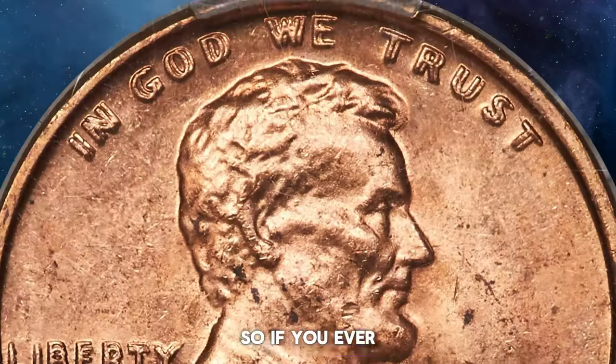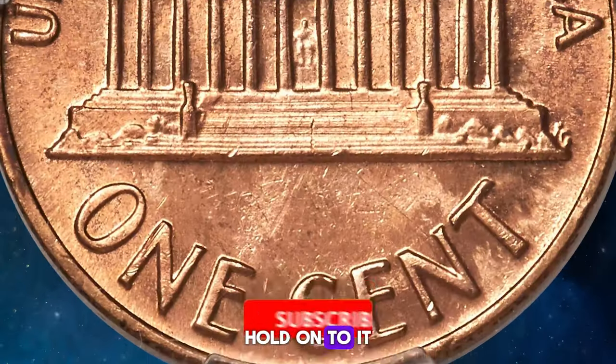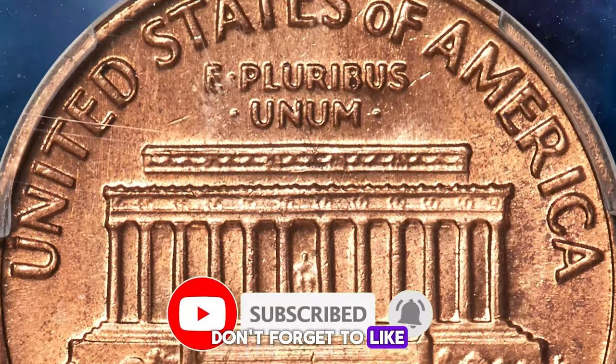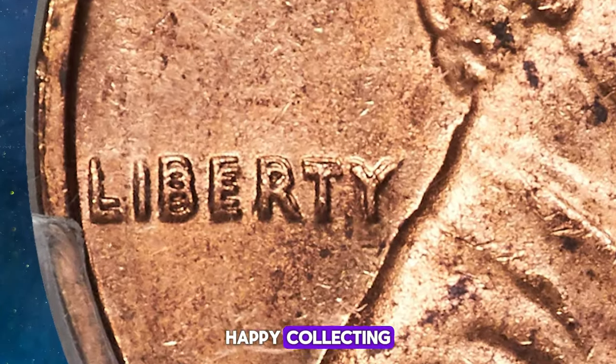So, if you ever come across a 1969 S Lincoln Cent with doubled features, hold on to it — it could be worth a small fortune. Don't forget to like, share, and subscribe for more thrilling coin discoveries. Happy collecting!